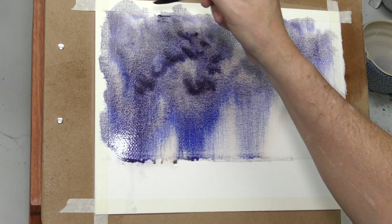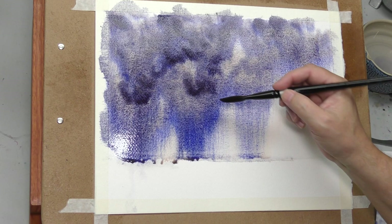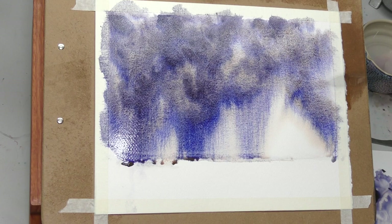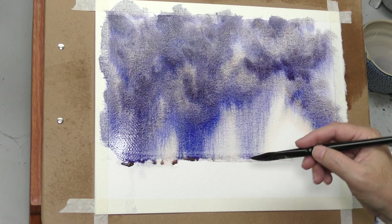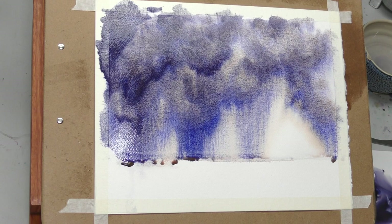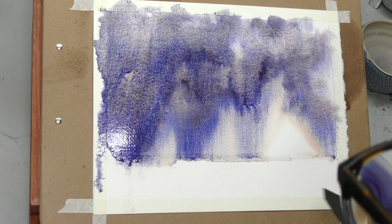If you want it deep, get it nice and deep — you can come back with another layer. I want to see with a tissue if I can get some lighter features up there. You don't have to use supergranulating paint. I'm just doing it for the fun of seeing the granulation and the separation of the two colors. I've done skies like this with just Payne's gray and nothing else, and they've turned out great. As Bob Ross would say, let's have some fun.